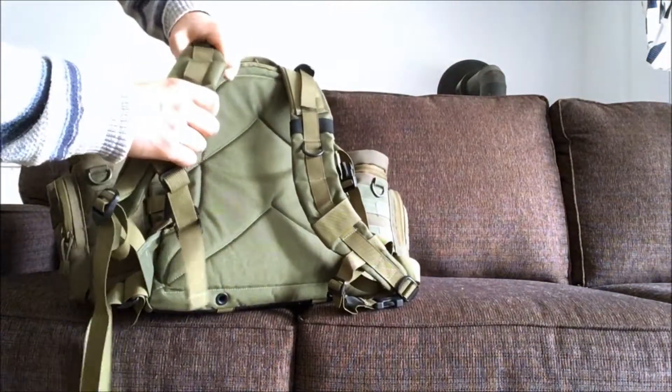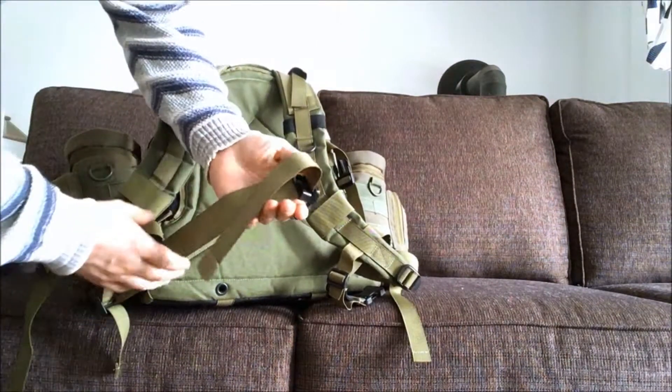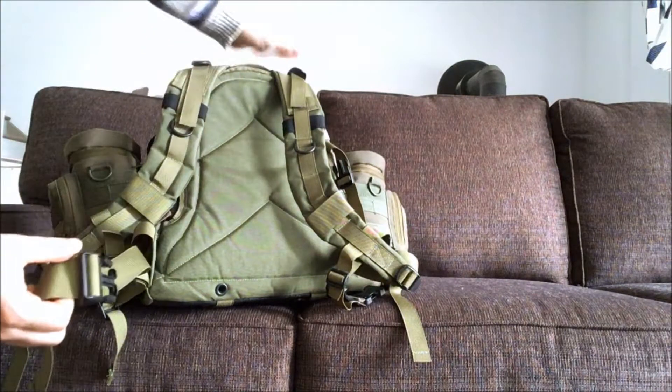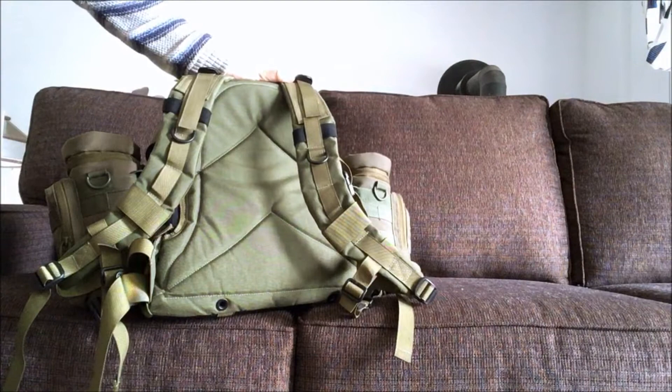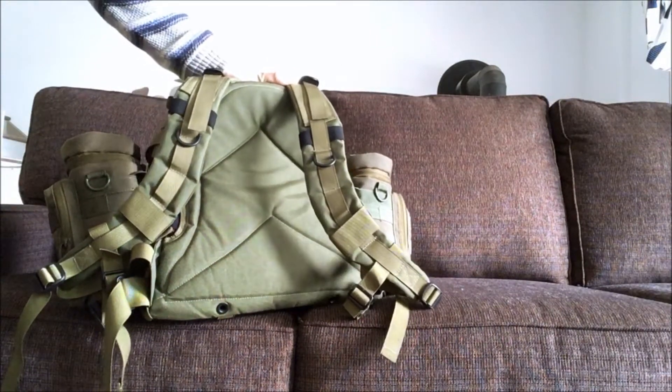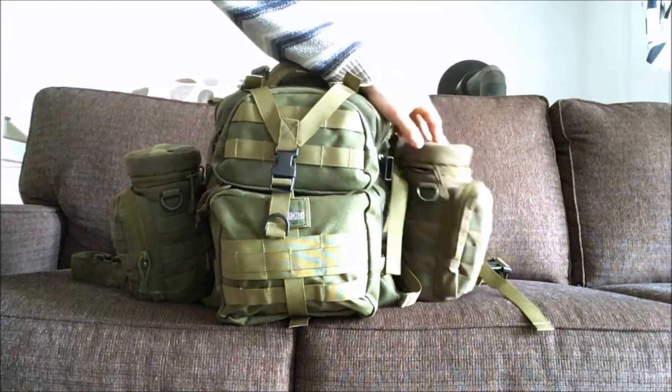The shoulder straps are pretty well padded, and there's a hip belt — it's pretty minimalistic so it doesn't really put the weight on your hips. It's not a pack you want to carry huge loads with, but for a daypack or overnight it's fine. The only modification I did is I added two water pouches — those are Condor pouches — to add more volume to carry water.